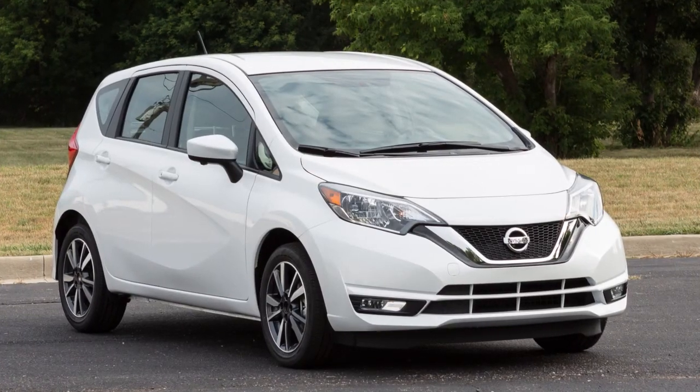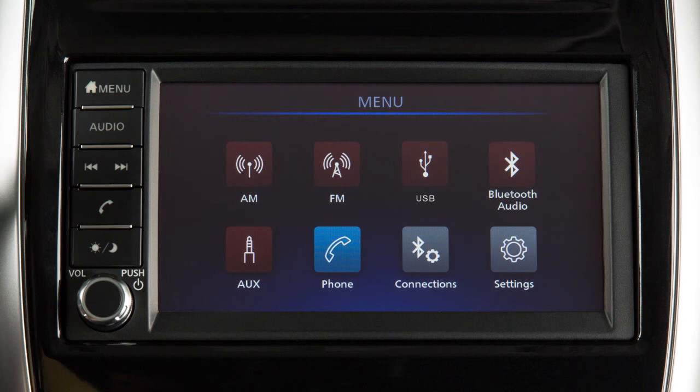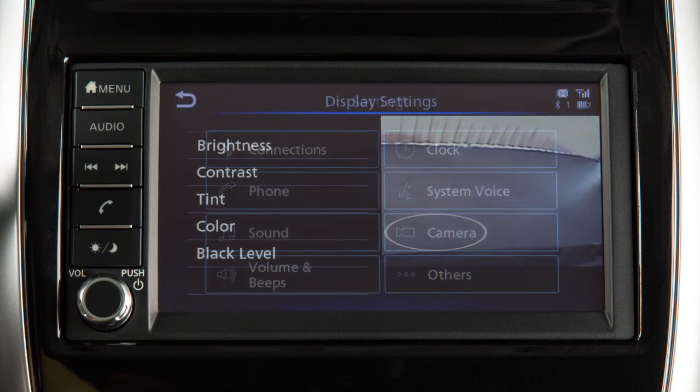To adjust the rear view monitor display, the vehicle must be stationary. From the main menu screen, touch the Settings key, touch the Camera key, touch the Brightness, Contrast, Tint, Color, or Black Level key.